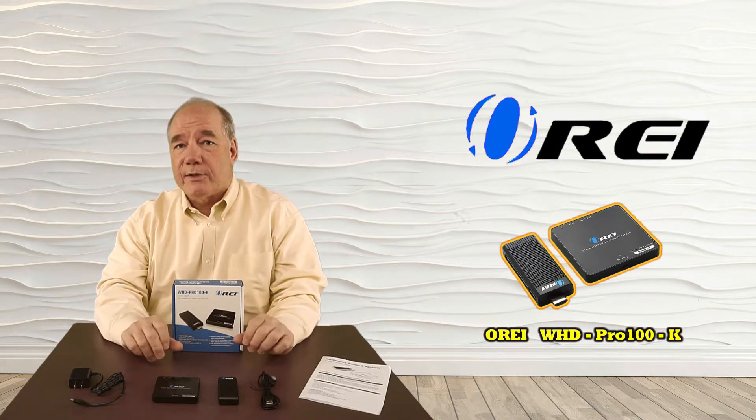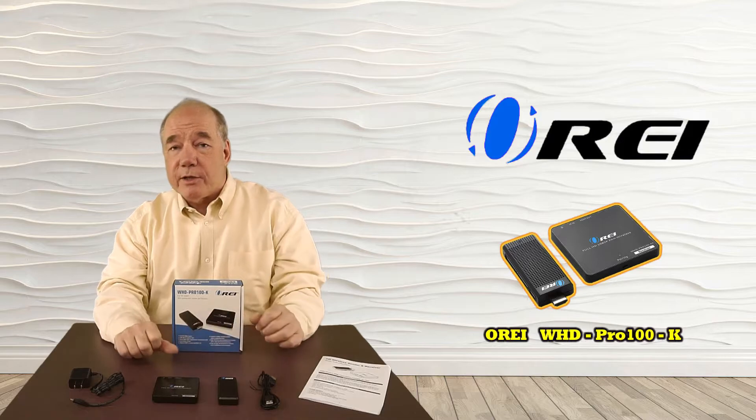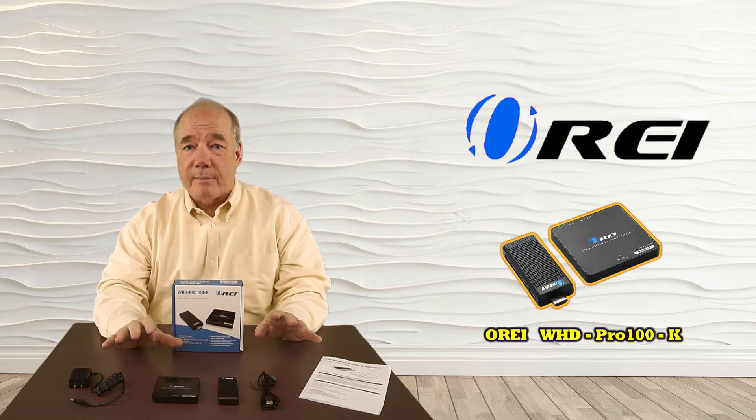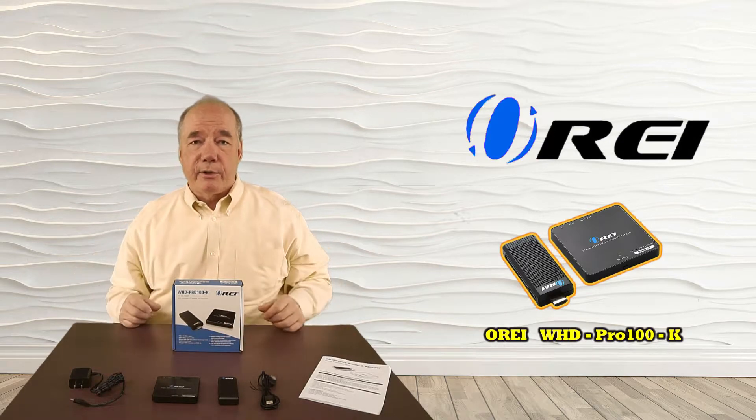It features a very simple plug-and-play installation, and with a few simple connections you can be up and running in a few minutes. As part of the overview I'd like to start with an unboxing to show you everything that's included with the kit.